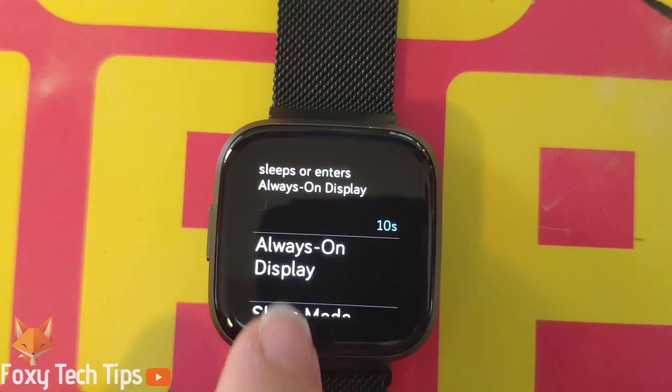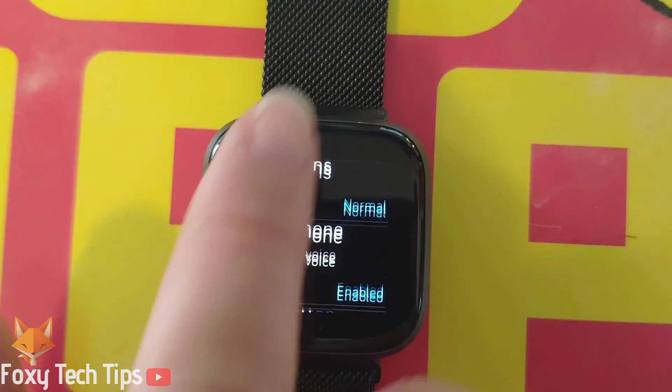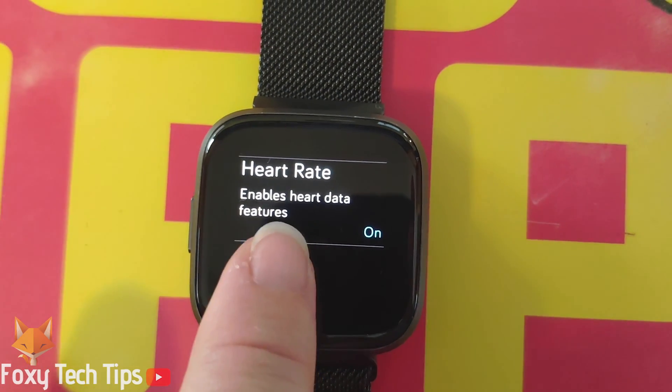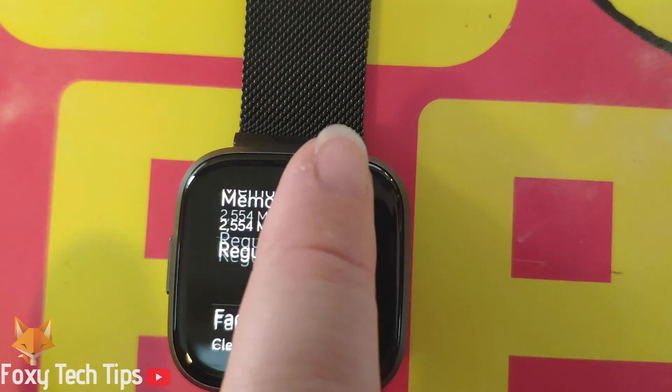In the settings app, scroll down to the bottom and tap on About. Scroll to the bottom and tap Shut Down.